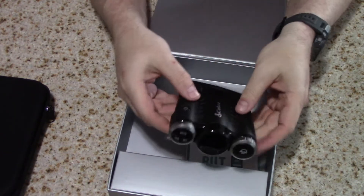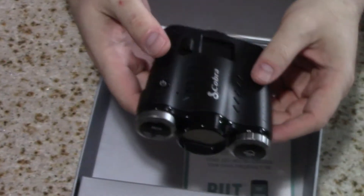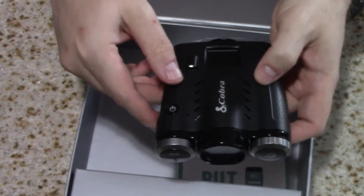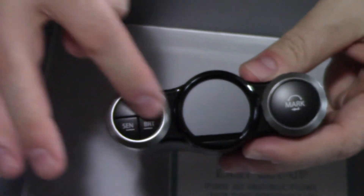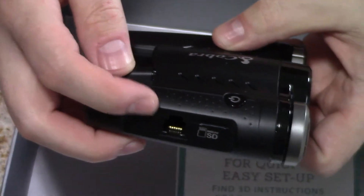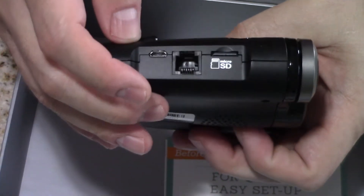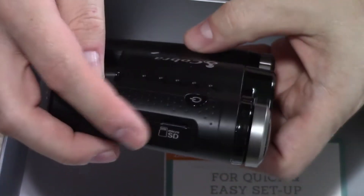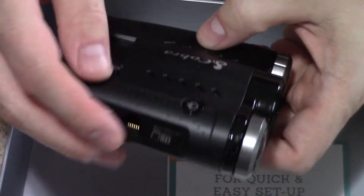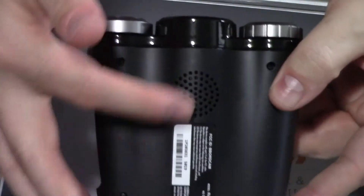Looks like the material is mostly plastic, but it looks like it's a real good high-quality device. Feels like it's pretty well made. So you've got the power button here on top, the LCD display, and then your buttons. On the side you've got looks like your USB charger, your power, as well as your micro SD card slot, and also a connector for hardwiring it through your car. Speakers are on the bottom.